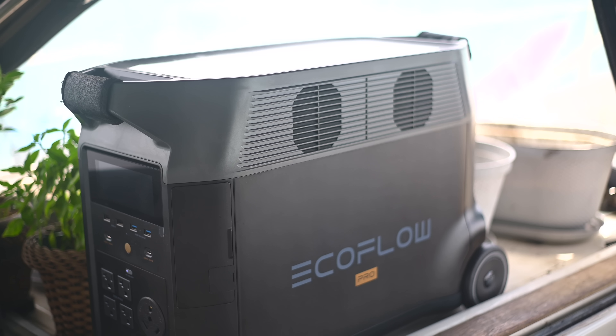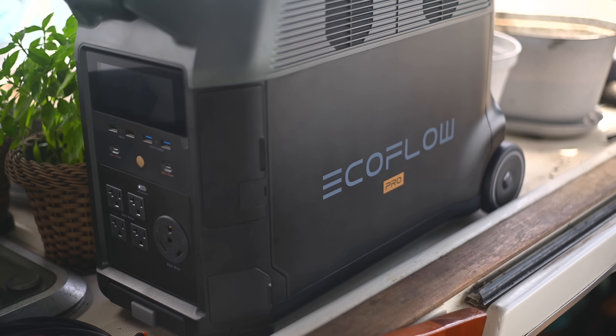A lot of you guys remember seeing EcoFlow on my channel a few times in the past, and this is the latest version of their Delta Pro. Now the Delta Pro is like the big brother of their entire product line, but what you may not know is they've got a lot of smaller systems. Now we've got this brand new system which is like the little sister - this is the brand new River 2 Pro, and this is the portable I've been having a lot of fun playing with lately, and that's what we're going to look at today.